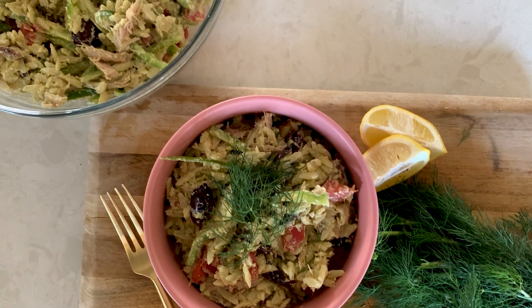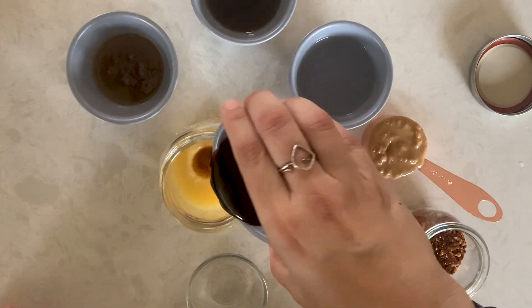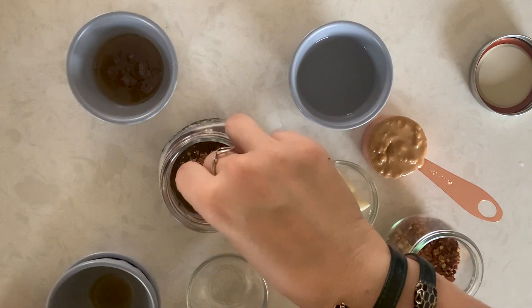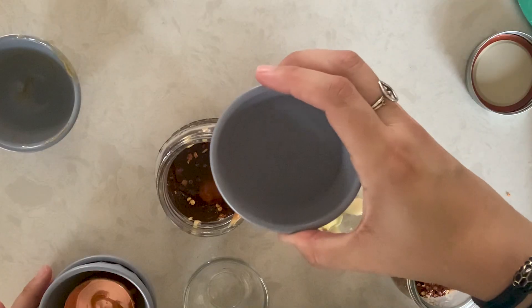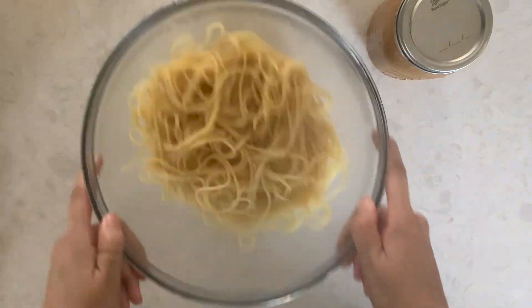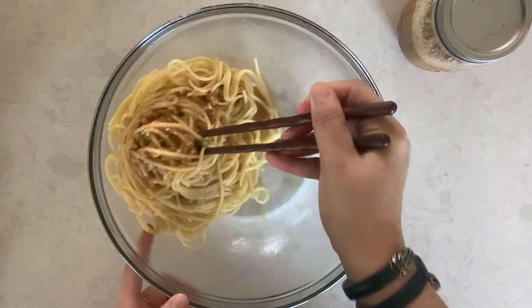Now let's move on to our spicy peanut noodles. To a jar with a tight-fitting lid, you're going to add orange juice, soy sauce, sesame oil, honey, grated garlic, grated ginger, peanut butter, rice vinegar, and crushed red pepper flakes. Seal the jar and give it a good shake. Cook your noodles to package instructions, drain and transfer to a mixing bowl. Pour over half of your sauce, toss together with chopsticks, and set aside.